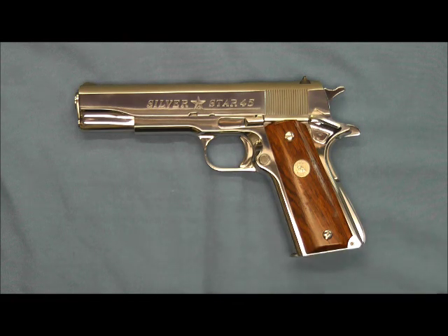Unlike other pistols on the channel, this pistol is a highly polished stainless steel pistol, not nickel. Unlike a nickel finish, if this pistol becomes scratched, the stainless steel can be polished out without risk of polishing through the finish.